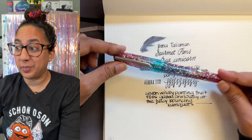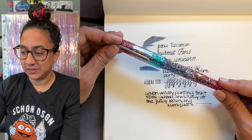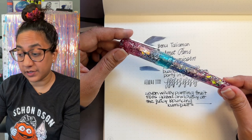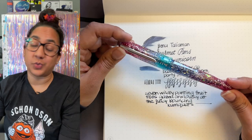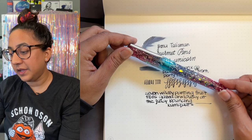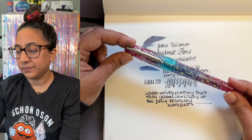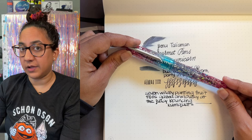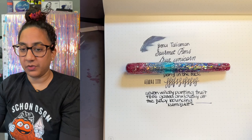Obviously this is not a pen for everyone. It is very, very unicorn-y and very sparkly, and some people don't like clear pens or clear sections, and all of that is totally fine. I don't expect everybody to like this — I just wanted to share it because I really like it and I'm excited about it. It is obviously my favorite Bennu to date, but I'm biased. So let's do some side writing, and then we'll come back and do a very biased wrap-up.